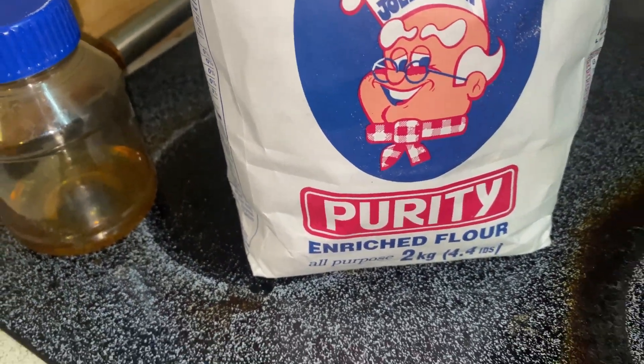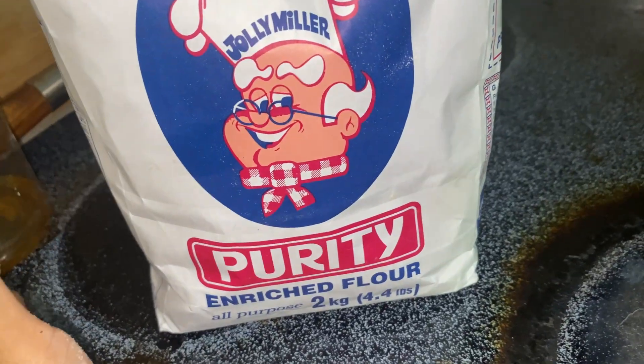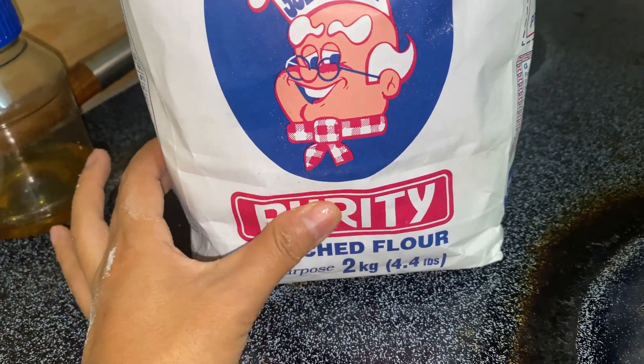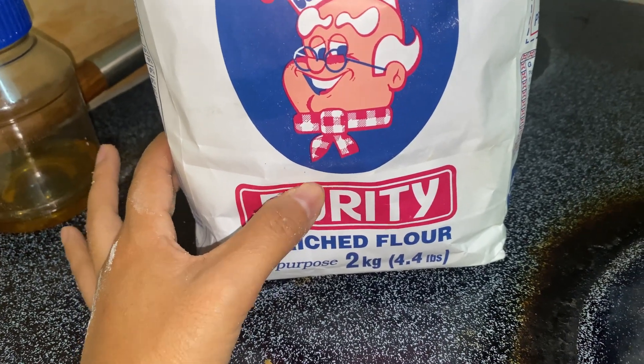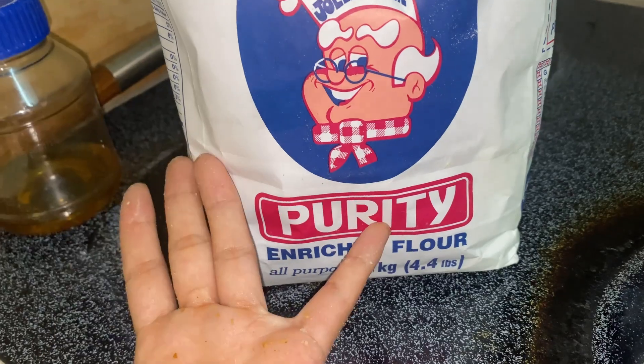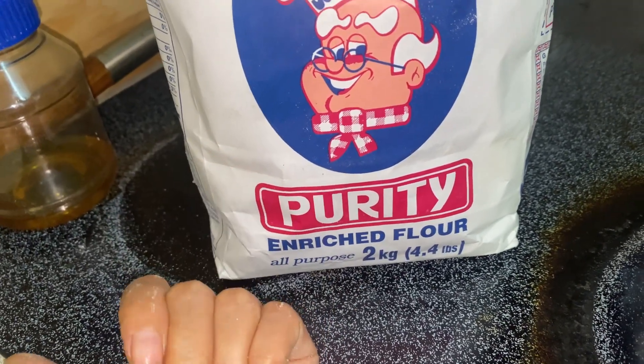So guys, whoever is watching my video, please comment below and tell me — I've seen on YouTube too, but which flour are they using, atta or maida, for the puri or aloo paratha? So please comment below.